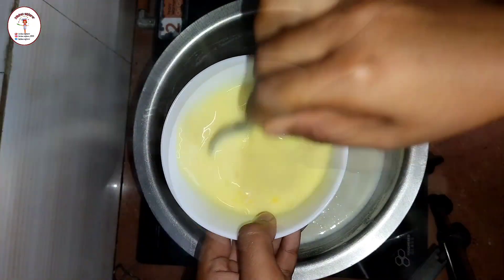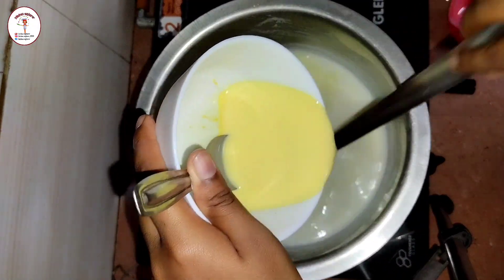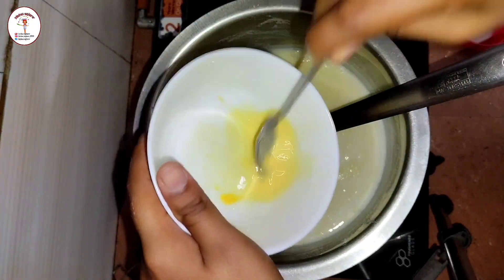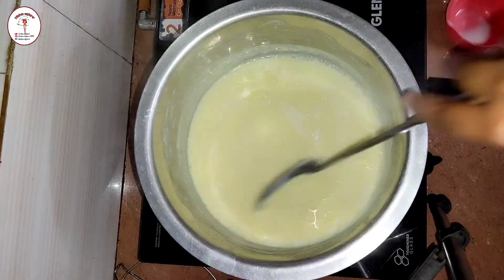Now put two tablespoons of vanilla custard powder, and to it add the half cup of milk we had kept aside. Mix together and remove all the lumps. Then slowly add the custard powder mixture to the boiling milk.